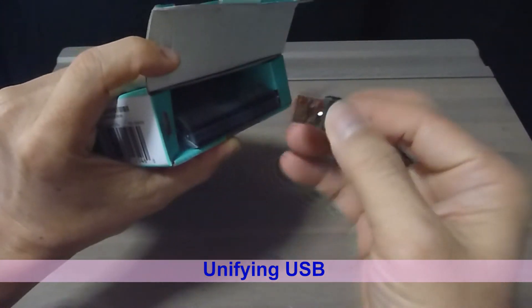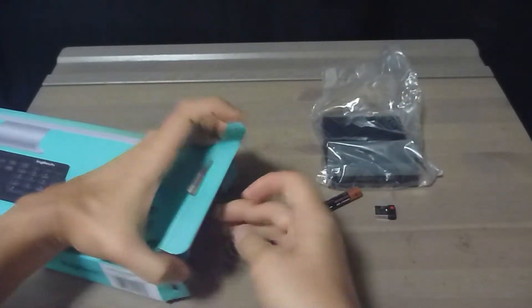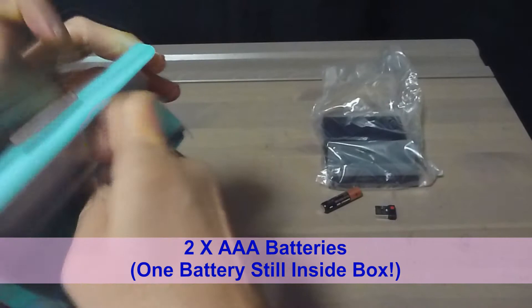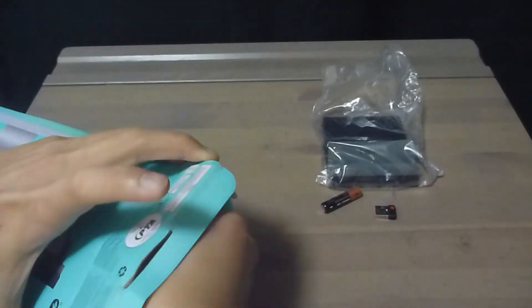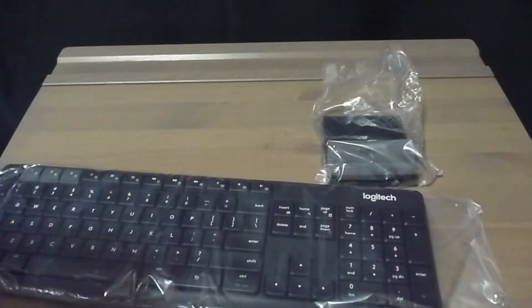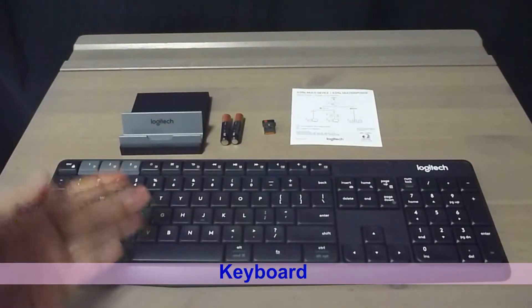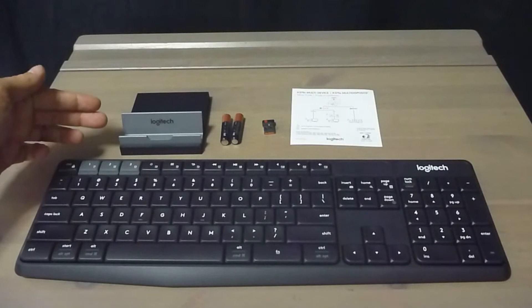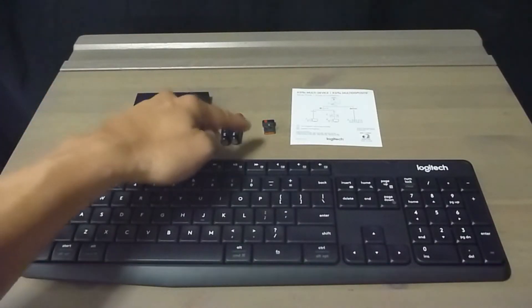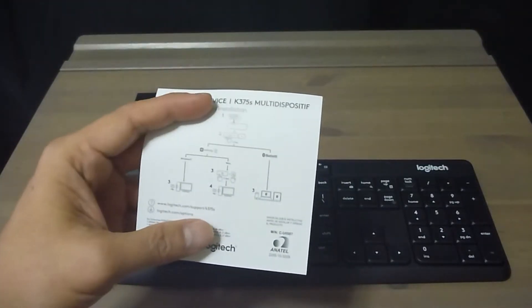This is the unifying USB dongle. This is the combo stand and the batteries that come with it. This is the keyboard itself. So these are the items that come in the box: we have the keyboard, the Logitech combo stand, the batteries, the unifying USB plug, as well as a set of instructions on how to set up.